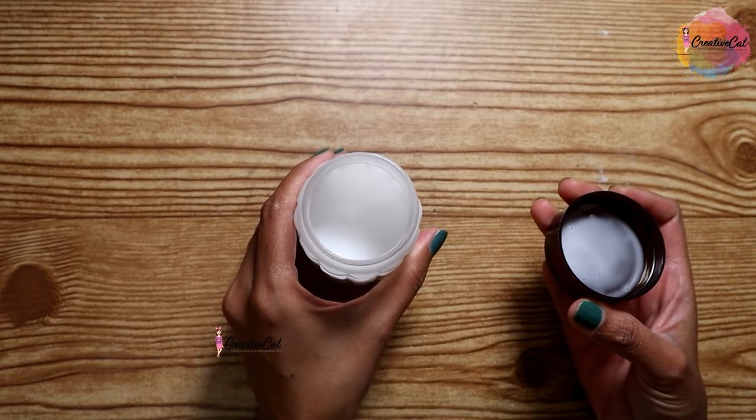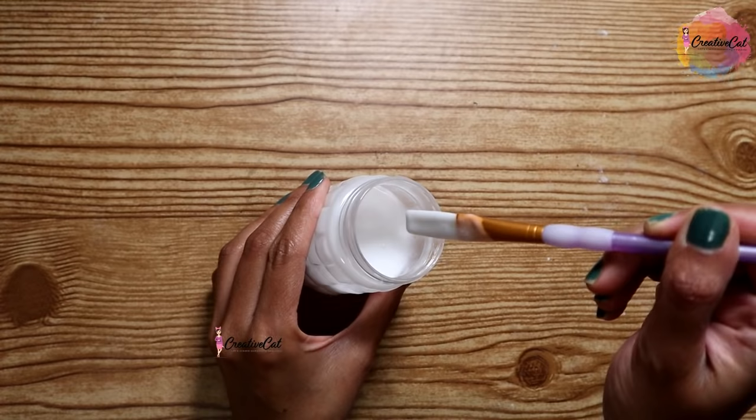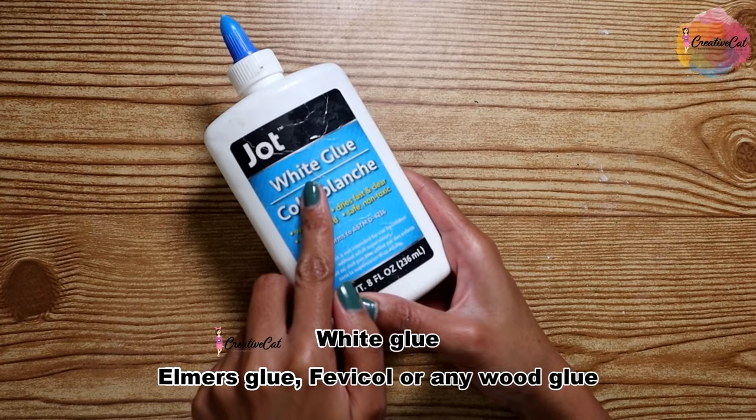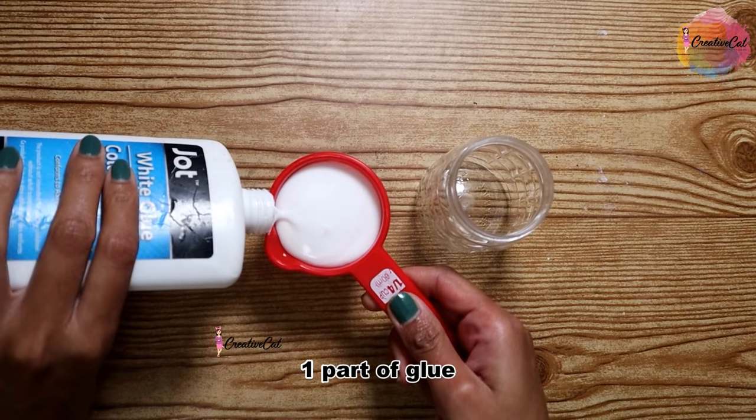The important craft supply you will need is decoupage glue or Mod Podge. Let's see a simple trick to make it at home. You will need any white glue similar to Elmer's or Fevicol — you can even use wood glue. Take a small jar and measure one part of glue using any small container or even a spoon.